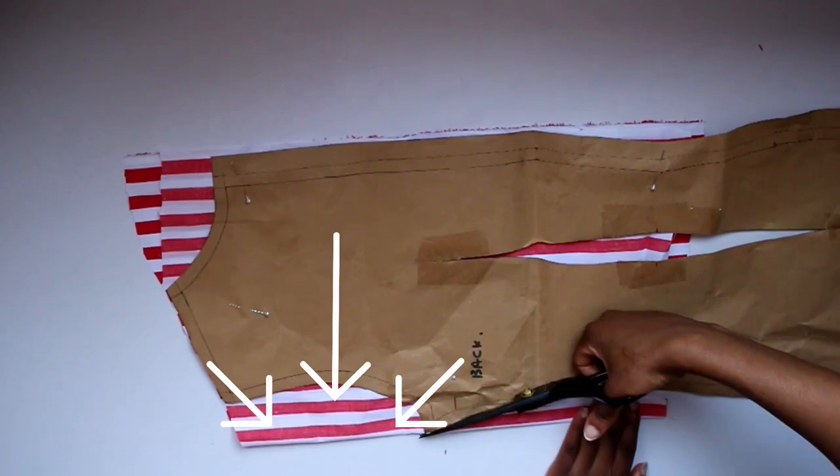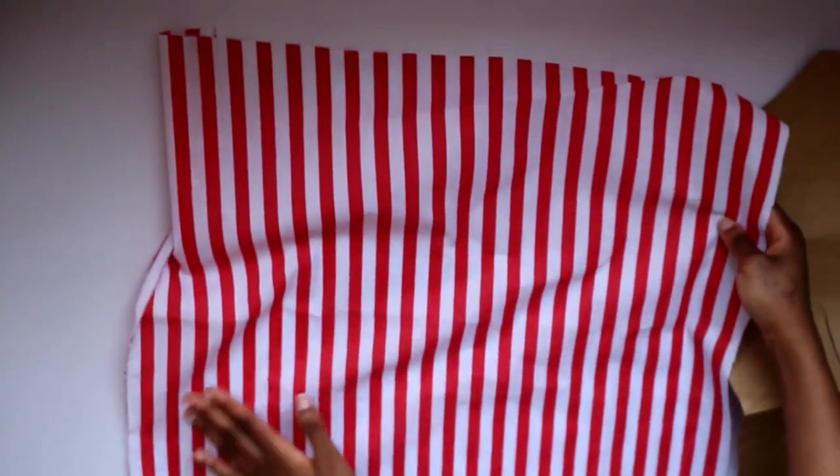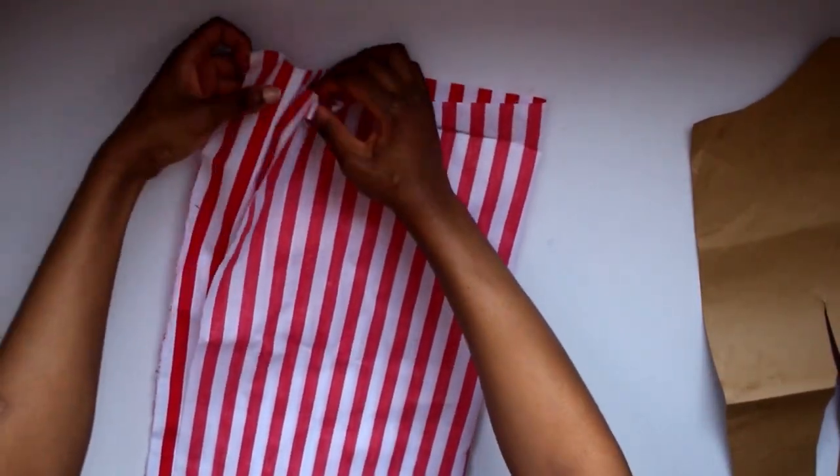So I just went with it and it meant I was going to have a shorter sleeve. Later I just trimmed down the front sleeve to match the back sleeve — I'll show you that when it comes to it.